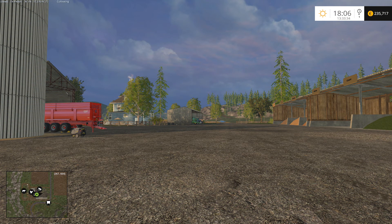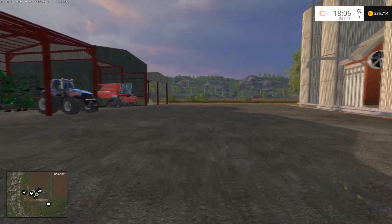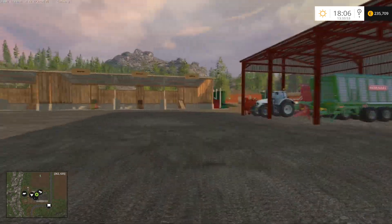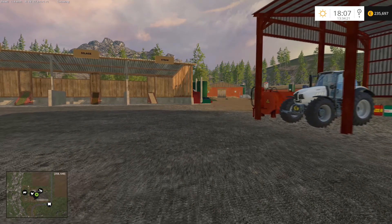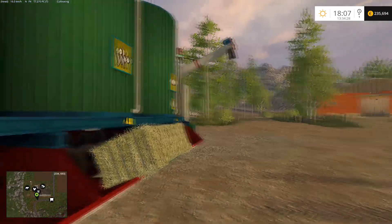Hello everybody! Icelandic Farmer here and welcome back to Hardworking. In last episode we did some baling and ploughed field 4. I have done a little job off camera here on fields 6, 7, 8 and 9. I have removed all the stumps there so they are actually ready to cultivate or plough, so we can put something in them. But we need to take field 5 first, but I noticed we need to fill some silage into the feed mixture here.